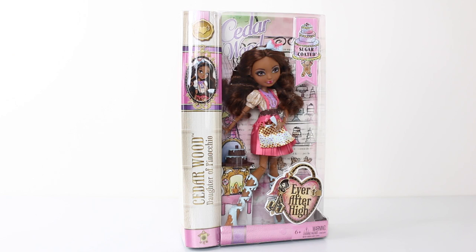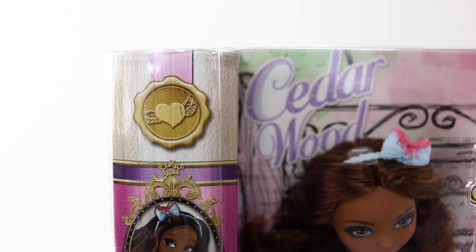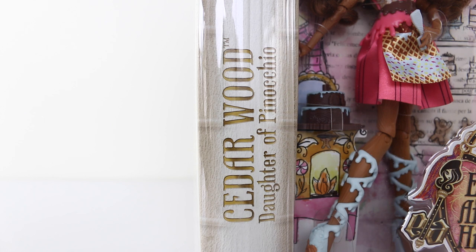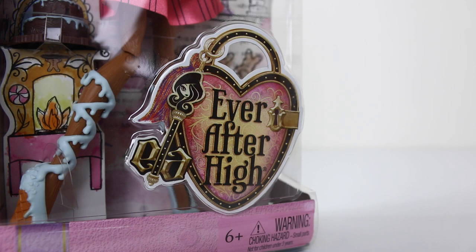Before we check out Cedar, we'll first take a look at the beautiful packaging she comes in. Starting in the top left hand corner, we have the rebel seal done in gold. Just below that, we have a picture of Cedar holding a cake in a beautiful gold frame. Going up the side of the box in gold lettering it says Cedar Wood, daughter of Pinocchio. In the top right hand corner we have the Sugar Coated logo, which is a little gingerbread man holding a tiered cake with a little lolly on top. In the bottom right hand corner we have the Ever After High logo, which is in the shape of a heart shaped locket, and we also have a little key.